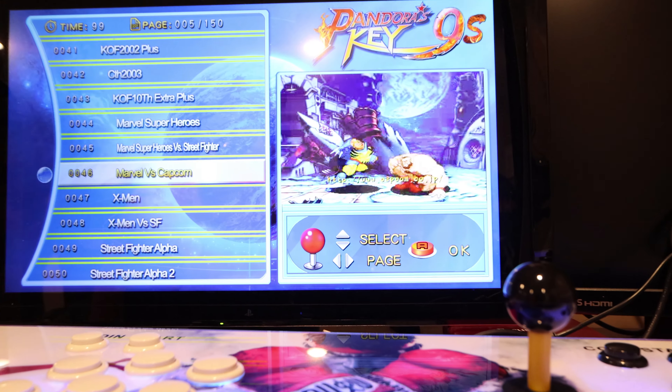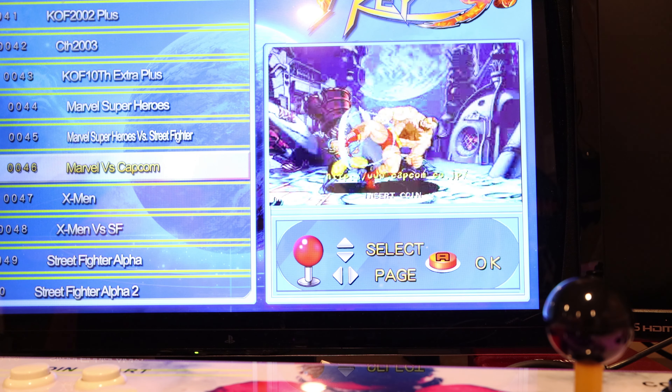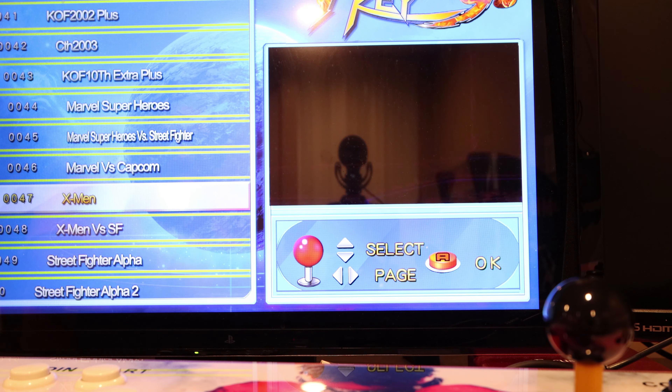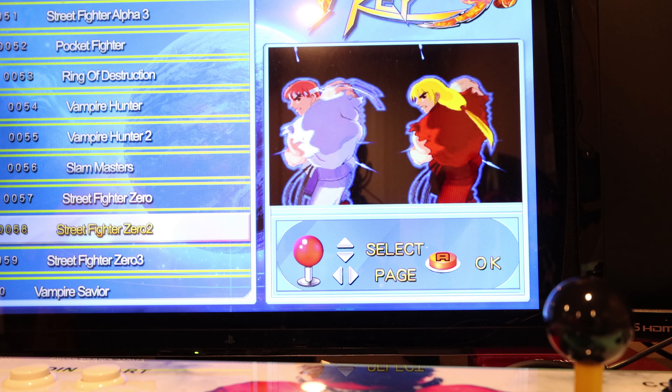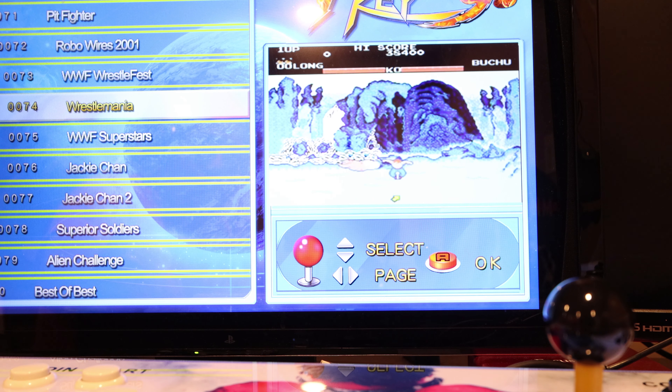To change games you just hit coin and it'll bring you back to the main screen. The one drawback is that if you're scrolling through a thousand games manually, there's a lot of movement you've got to do.